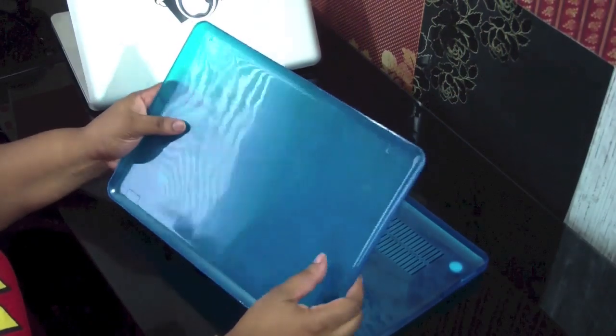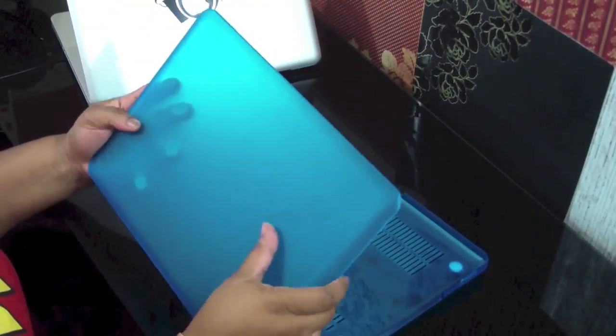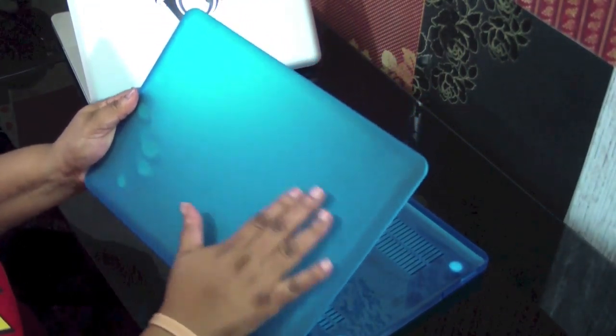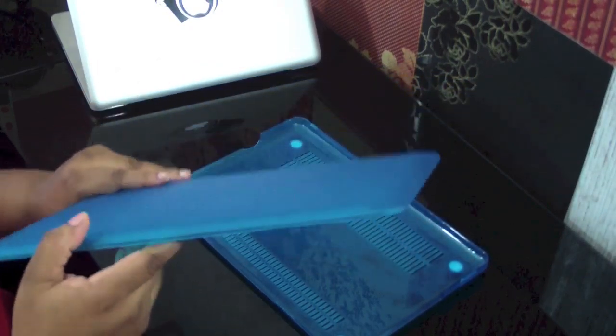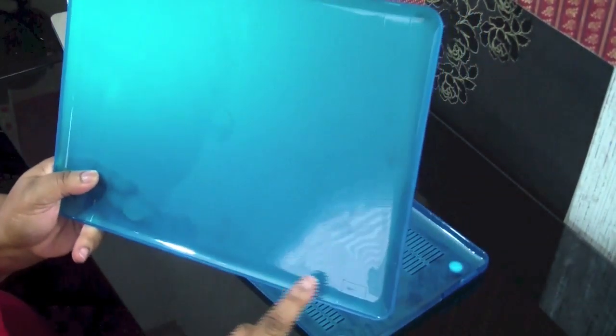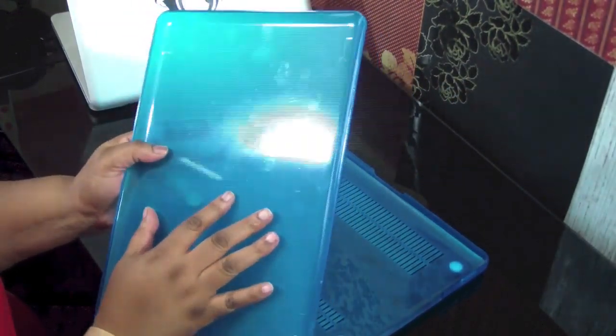This case is made out of polycarbonate. It does have a high-quality coating on it. It helps to protect against bumps and scratches. And it is the matte version. Right here I'm showing you the ridges to clip it on to the MacBook Pro 13-inch itself.